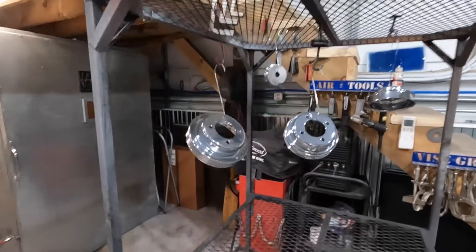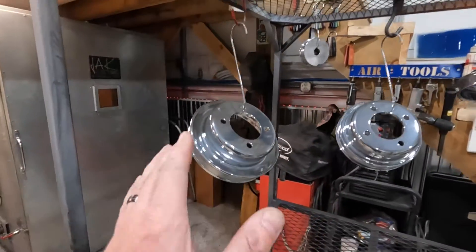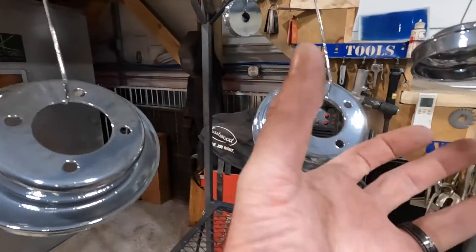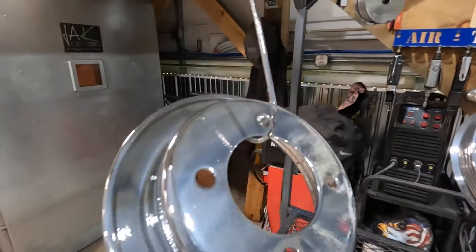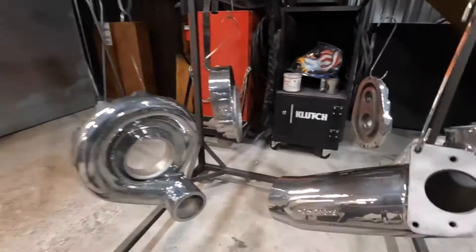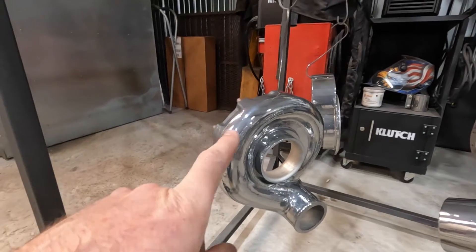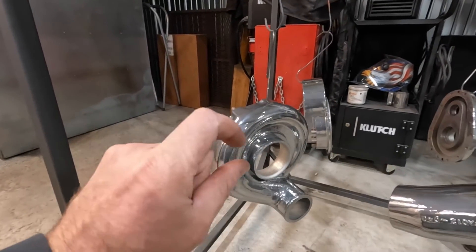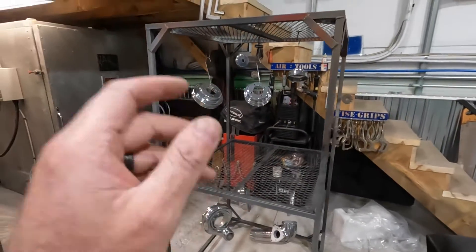Just pulled them out of the oven — these are fully cured, which isn't what you'd usually do before applying a clear, but with chrome you want to fully cure it to get the most out of it. As you can see, for a powder coat chrome this is pretty darn impressive. This is before the clear coat, which will dull it out a little bit, but it will also protect the longevity. We'll let these cool, hit them with a clear, and that'll be the final result.